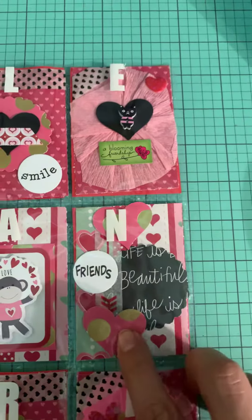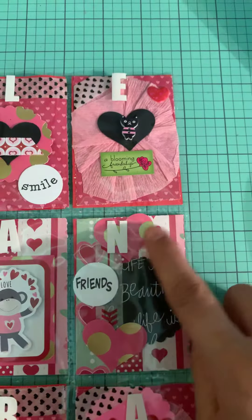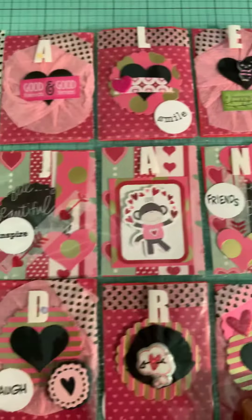And this one: scallop punch, heart, washi, chipboard, another heart. And a letter there.